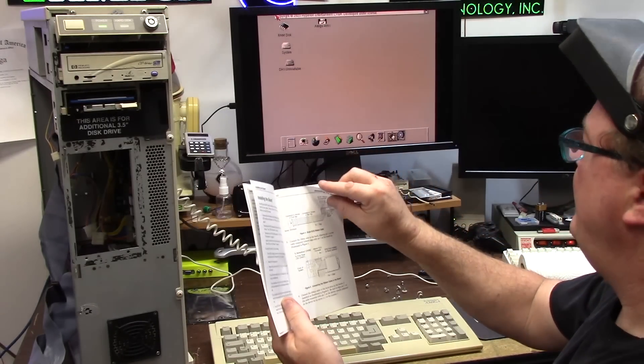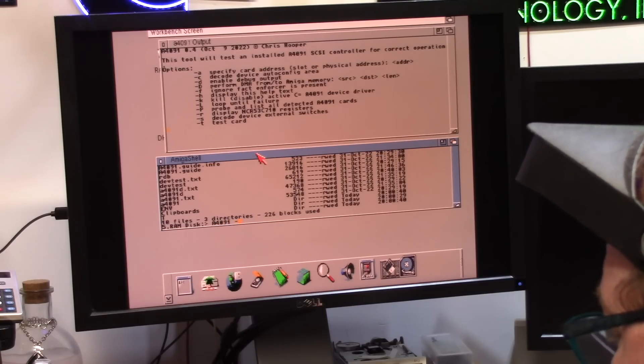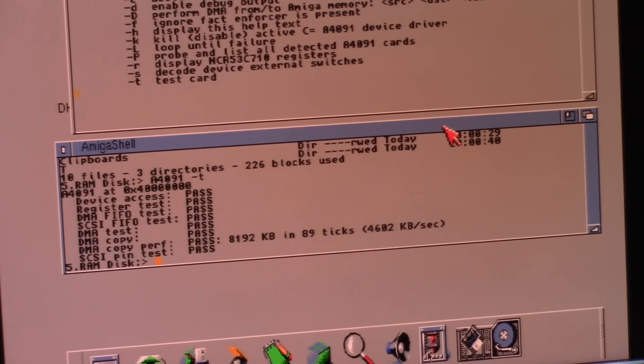The tool will test the 4091 for correct operation. 4091 minus T — pass, pass, pass, pass, pass, pass, pass, pass, pass, pass, pass, pass. Okay! Let's check out the hard drive speed.